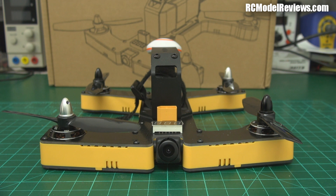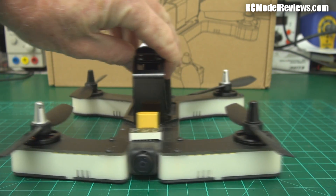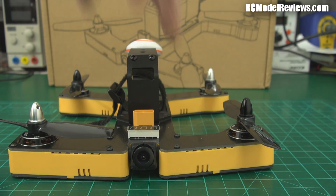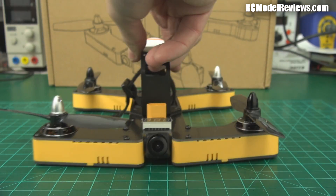So here it is, the Wi-Fi R220 Mk2. It's the second version of the quad you see before you, and I'll show you the original version. We'll do a switcheroo. Original version. New version. Original version. New version.